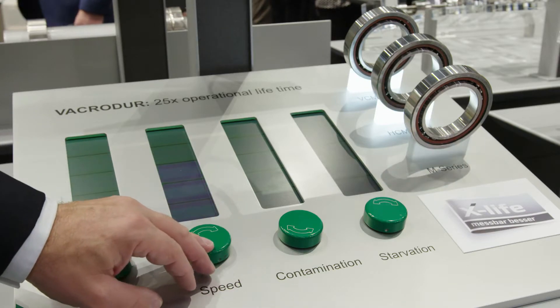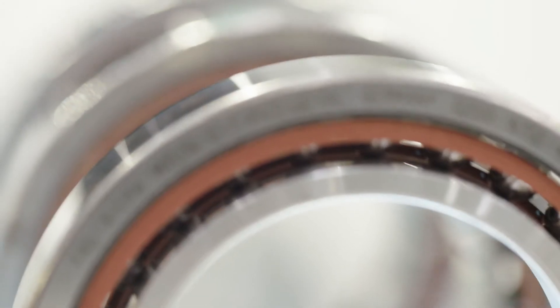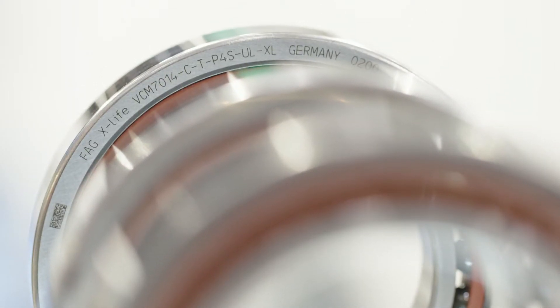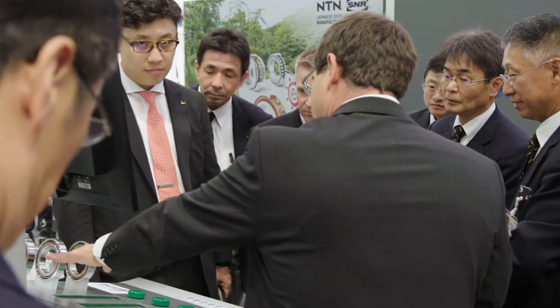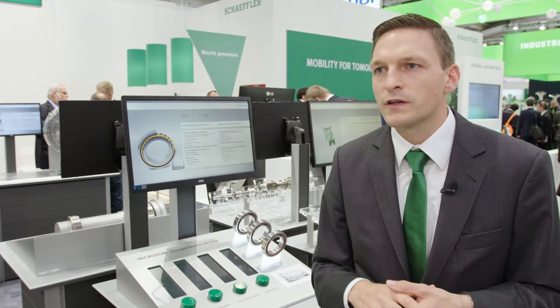Particularly exciting are the M-Series high-speed spindle bearings. The high-speed bearings of the M-Type have a friction and speed-optimized inner design. The bearings are the optimum between the speed capability of bearings with small ball size and the load capability and robustness of bearings with large ball diameter. With these bearings, we help the machine manufacturer to optimize the productivity of its machine tool.